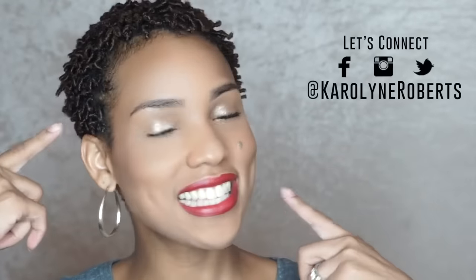Hey everyone, Caroline Roberts here and welcome back to my YouTube channel. In this video I'm going to show you how to do my finger coils tutorial so you can learn exactly how I went from this to this, and this style lasts me an entire two weeks. So if you're interested in watching how I achieve these finger coils, definitely stay tuned.